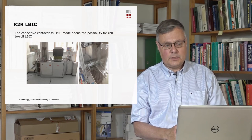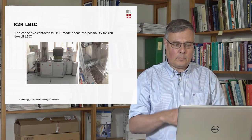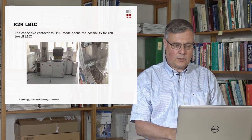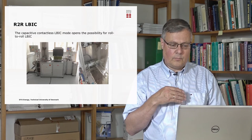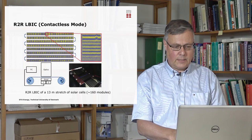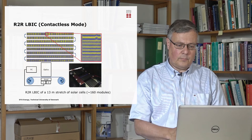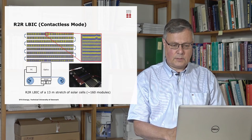This contactless mode together with the speed increase has made it possible to do what we call roll-to-roll ELBIC. This is a technique where you have solar cells — for instance, printed solar cells on a plastic roll — and you can roll it through the instrument and record the ELBIC. This is very suitable for characterizing the manufacturing process of plastic solar cells. Here's an example where we have imaged a 13-meter stretch of solar cells with this contactless roll-to-roll ELBIC, and we can see some of the larger defects and parts of solar cells that do not work.